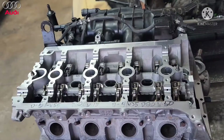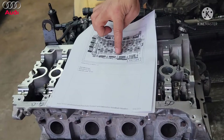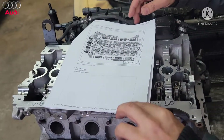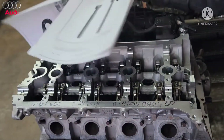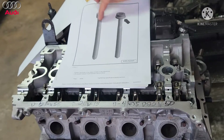Alright, tighten up all the bolts. Here's the sequence: start in the middle, go up and down. So on the next page, the bolts we have here are without a collar — this is the spec we're going to follow.